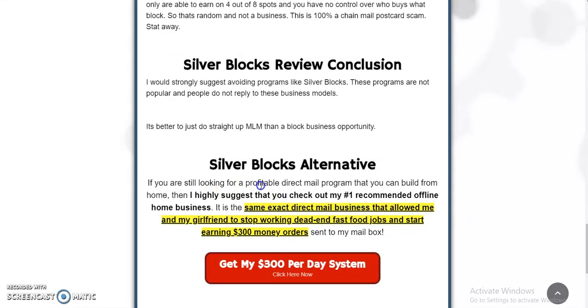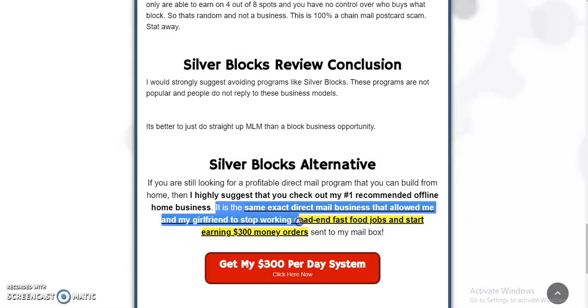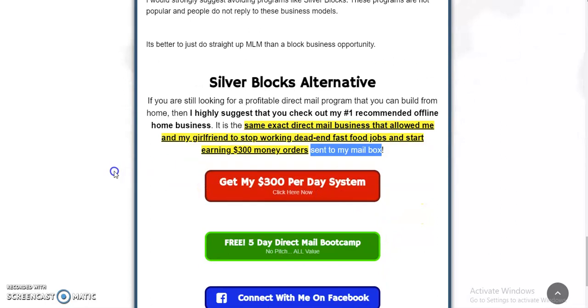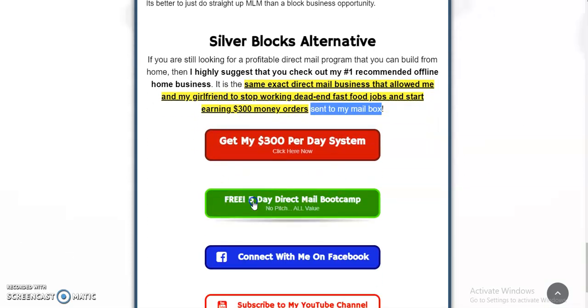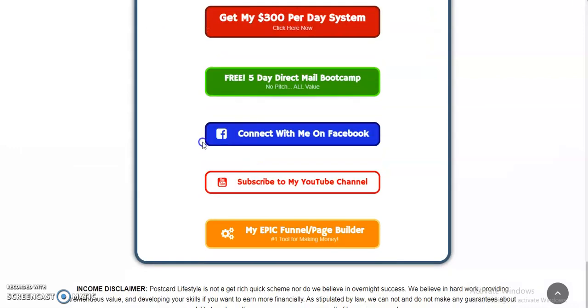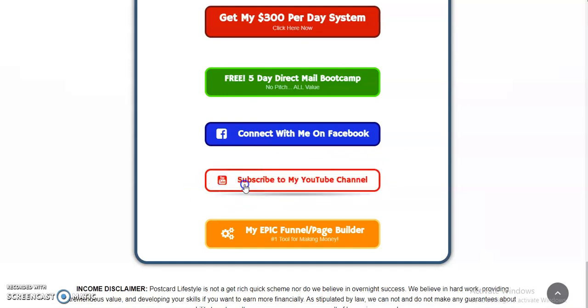Silver Blocks alternative: if you're still looking for a profitable direct mail program that you can build at home, I highly suggest you check out my number one recommended offline home business. It is the same exact direct mail business that allowed me and my girlfriend to stop working dead-end fast food jobs and start earning $300 money orders sent to my mailbox. Click the link in the description below to get my $300 per day system. You can also get my free five-day direct mail boot camp — no pitch, all value — every day I send you one email at 8 a.m. with a free direct mail secret to implement into your business. Connect with me on Facebook and please subscribe to my YouTube channel. I really work hard on my channel and provide a lot of direct mail training.